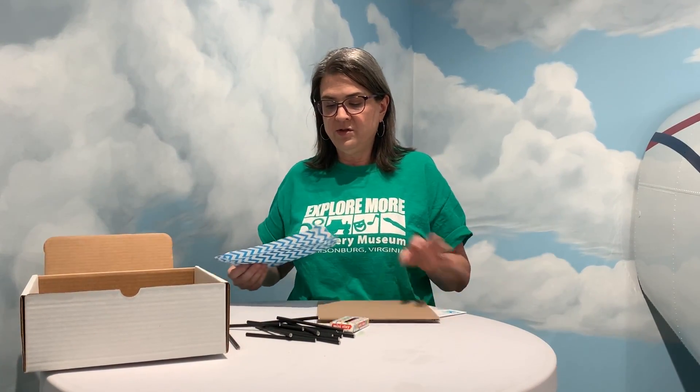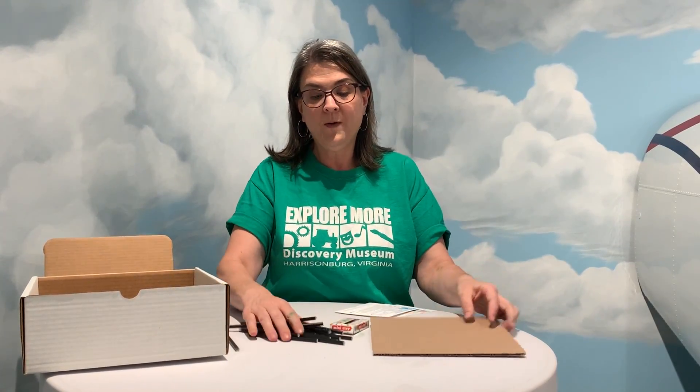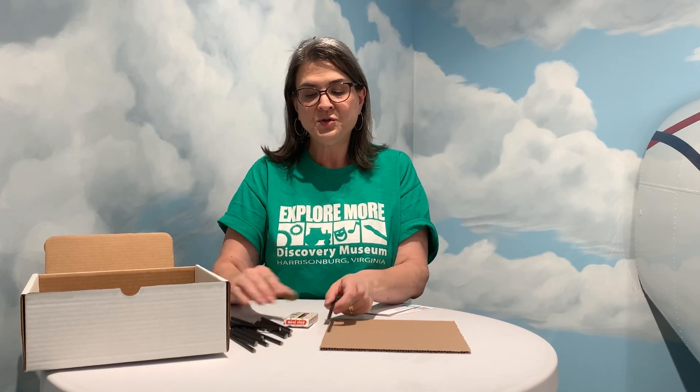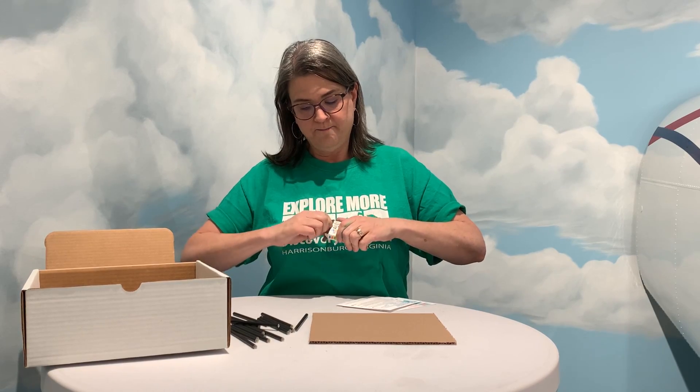Next, I think there's another straw in here. We're going to take the cardboard square and we are going to start using the straws and the clay to build a structure on the square. Let me slide this clay out — I'm going to use the blue clay to start. You're going to take a little bit of clay and put it on the end of one of the straws like that, and then use that clay to anchor the straw to the cardboard.